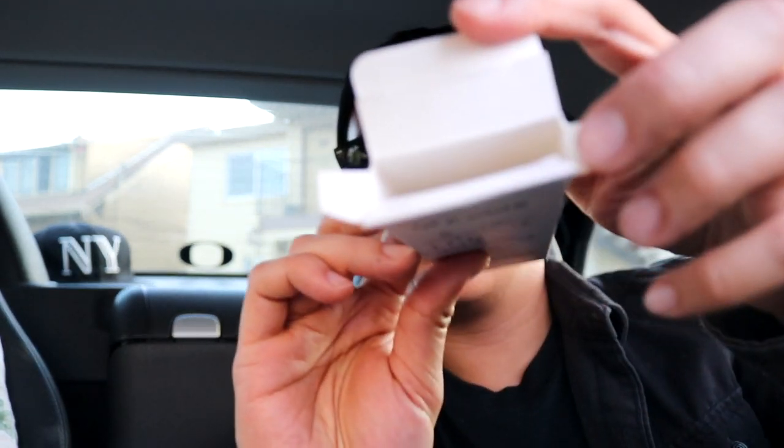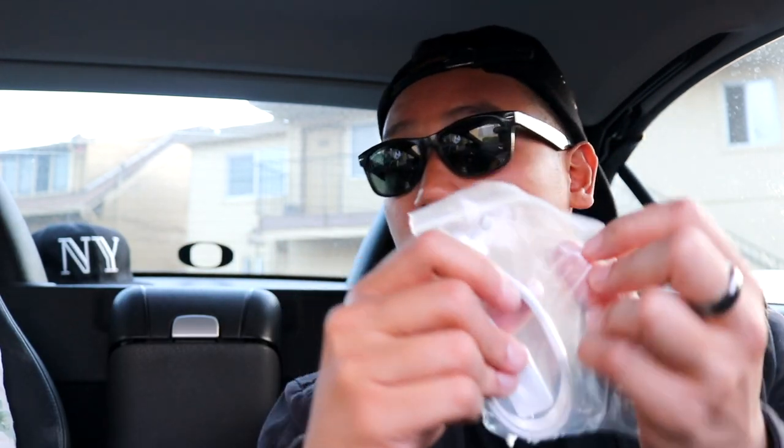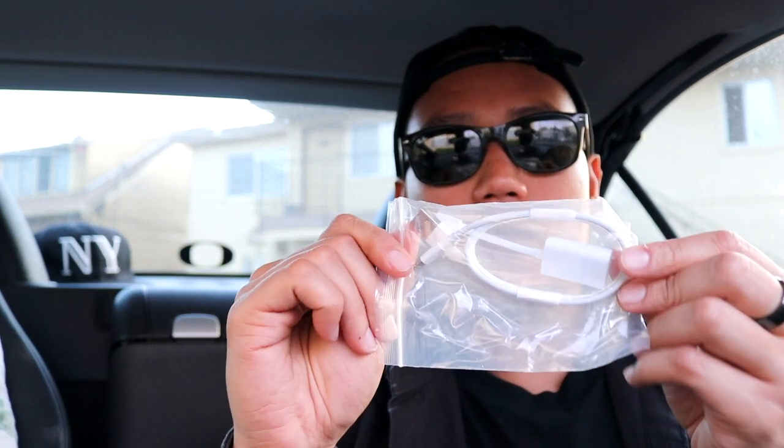Alright, let's pull it out. Wow, right off the bat it's already really organized. Looks like an Apple iPhone product, honestly — very Apple-like. It's a little hard to take out, but it comes in a ziplock bag, so that's really nice. The wiring is set up like Apple as well.